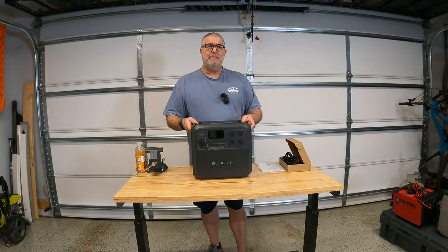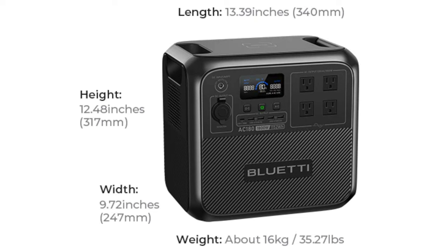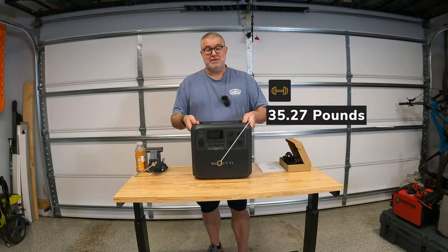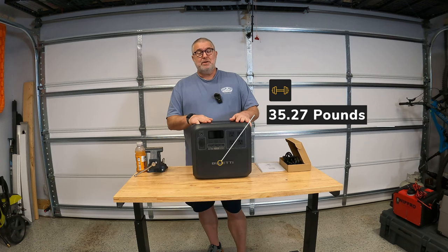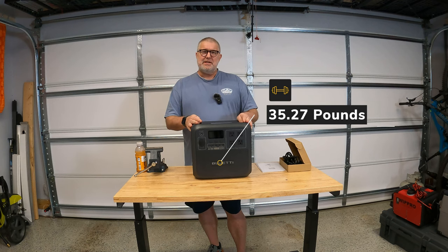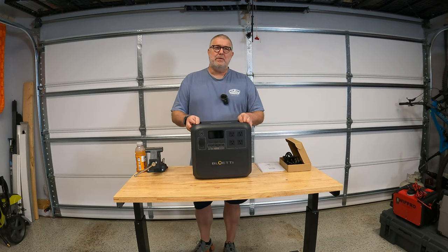It can be a little beefy — it's 13.39 inches in length, 12.48 inches in height, and 9.972 inches in width, and it is 35.27 pounds. So it is a little healthy. But when I've got it in the car I'm really not moving it around. It just sits there.